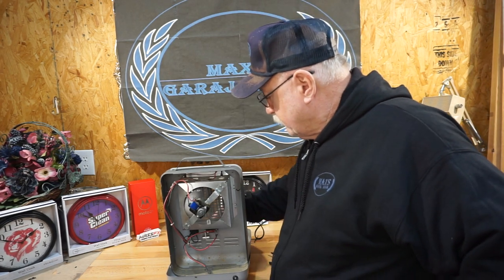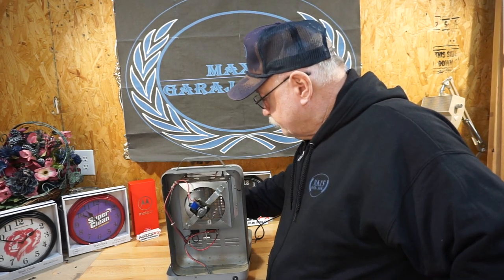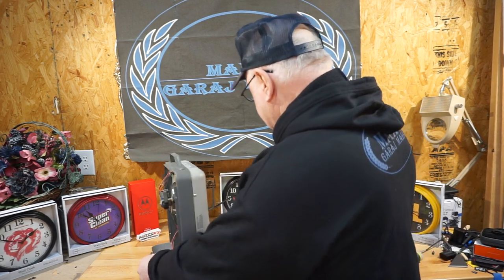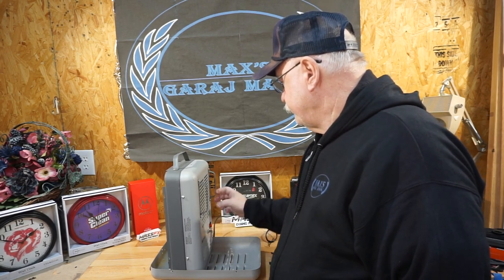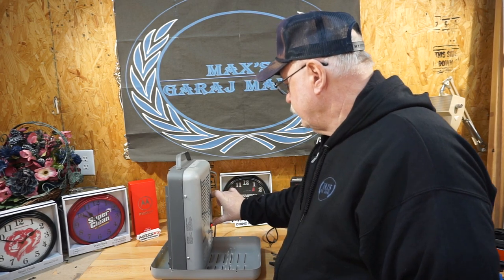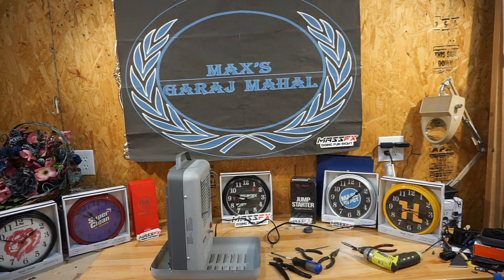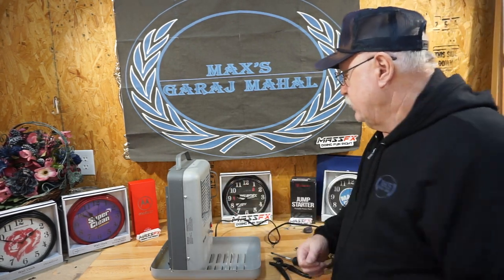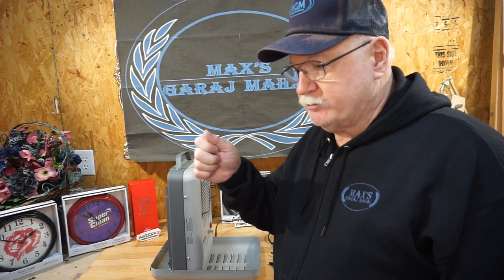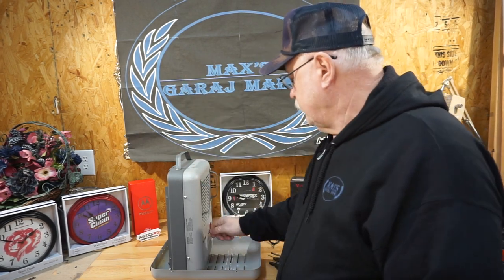Take her on up — now that sucker will stay on until the cows come home with it turned up that high, and that's what you want. I'm going to get a thermometer and read that. I guess I loaned the digital thermometer out. Anyway, that's nice and warm. I'm going to adjust a little bit more closely so that it goes off almost all the way down.